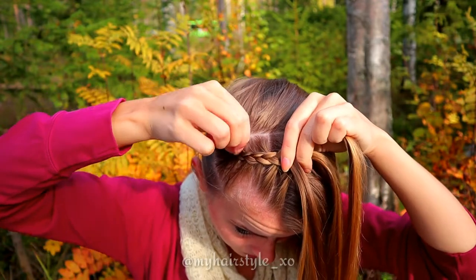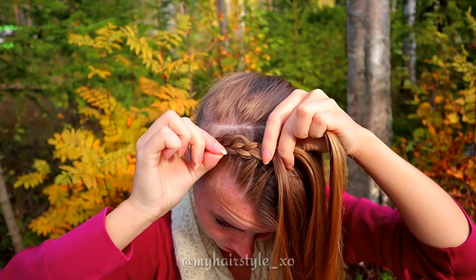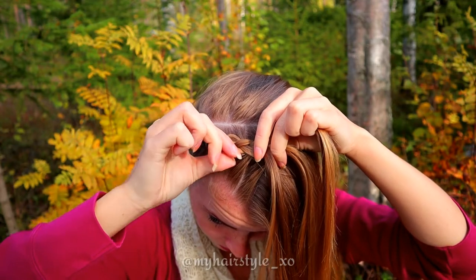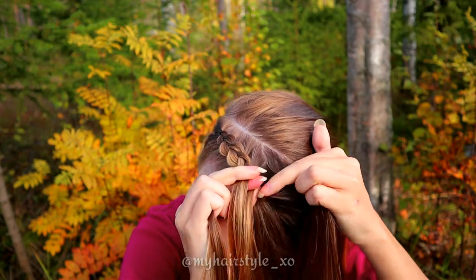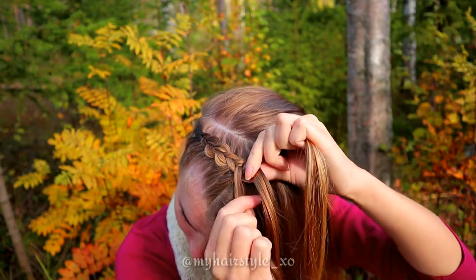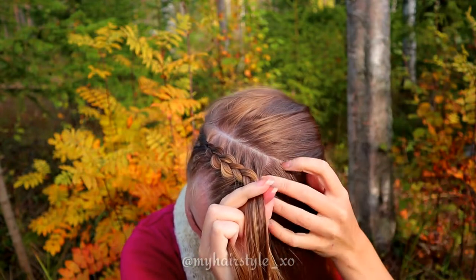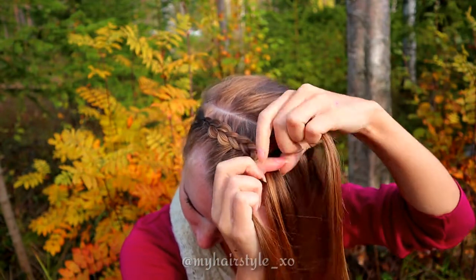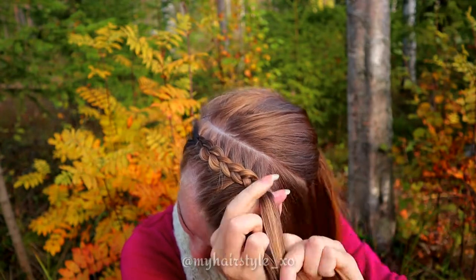To get more volume for this braid, you can pancake the edges of the Dutch braid like this. As the braid is pretty tiny, I suggest you pancake after a few stitches if you want to make it look nice. Continue the braid until you've braided the whole section.